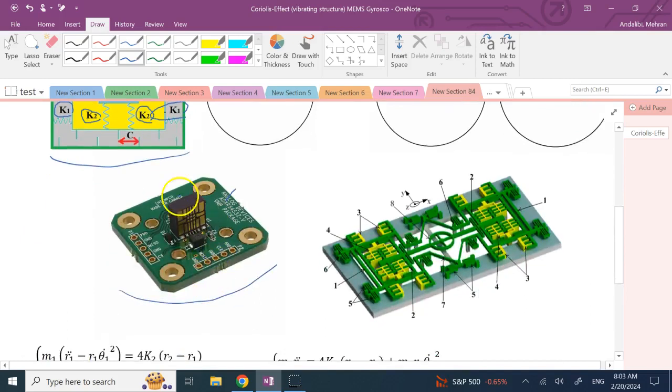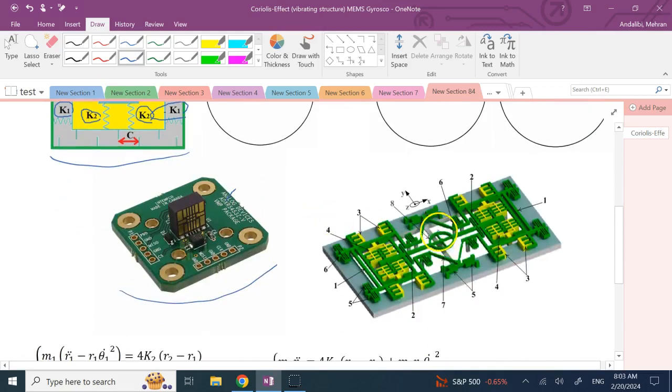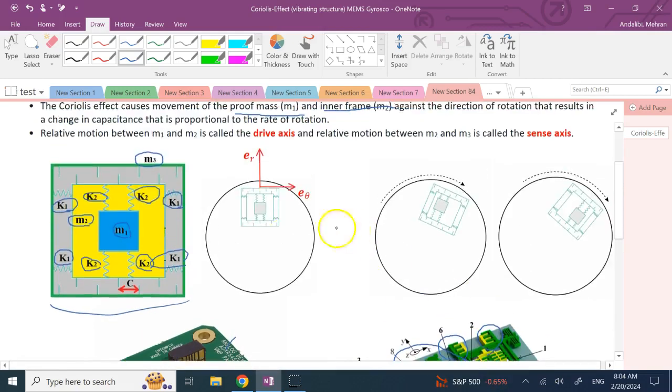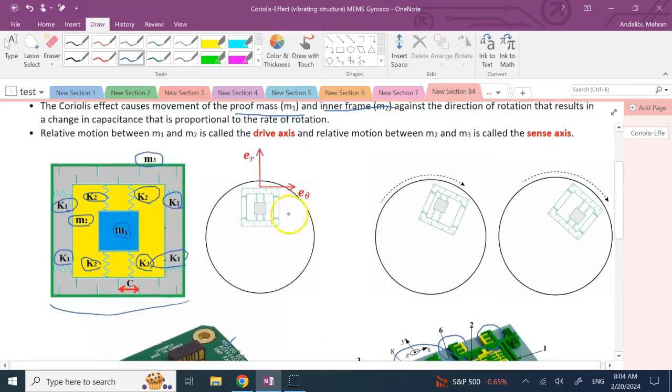Inside the shell there are two masses m1 and m2 attached by springs — in the physical device, the spring attachments are these structural members. Since there is rotation and a radial distance from the center shown by r, and as the mass rotates it has the degree of freedom theta, we use polar coordinates.